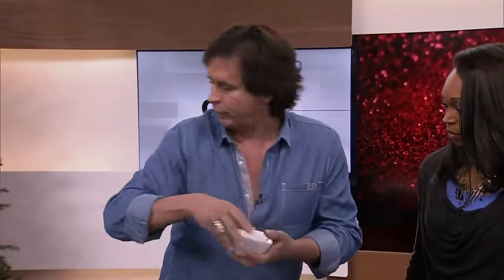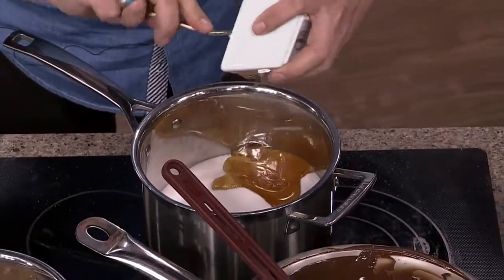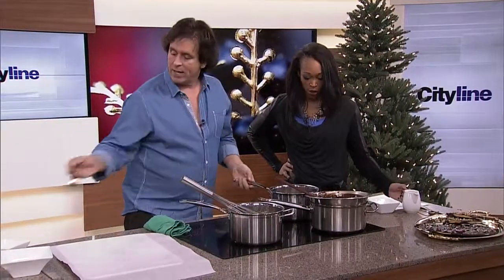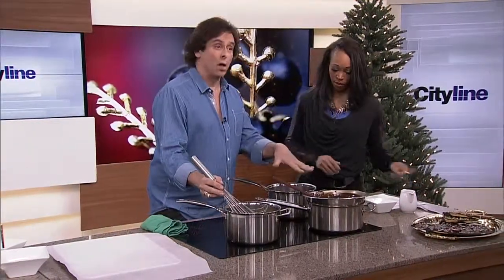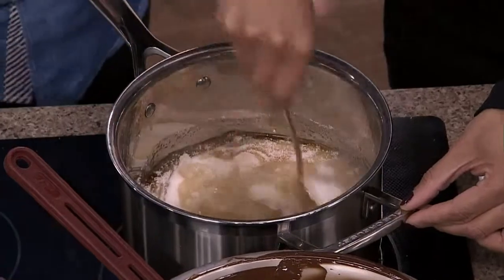All it is is sugar, corn syrup - you want to pour that water in here as well. You start with a fairly hot pot going, and then all you're going to do is stir it until the sugar dissolves. Just stir it around and keep stirring until it dissolves.